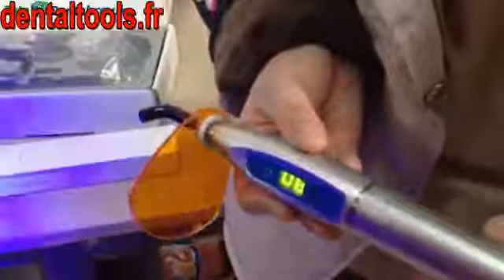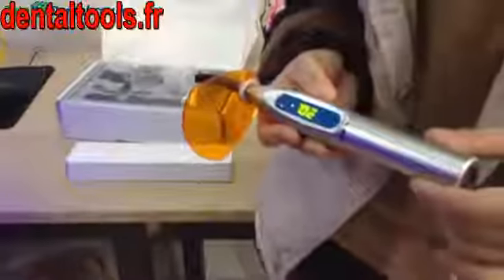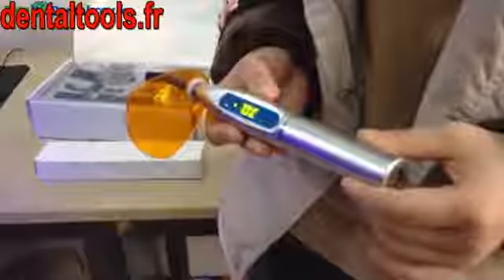When the countdown goes to zero, it finishes working. After about ten seconds, the curing light will be turned off automatically when you hear a beeping sound.